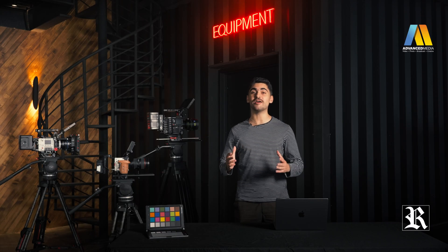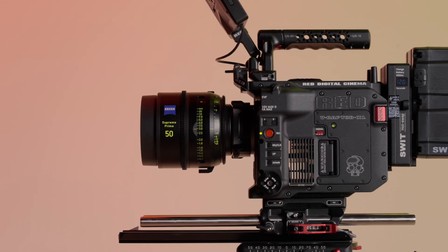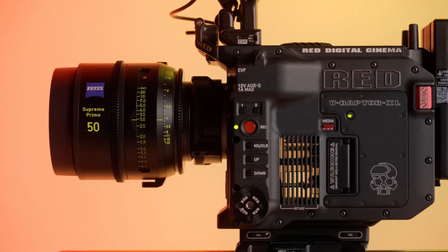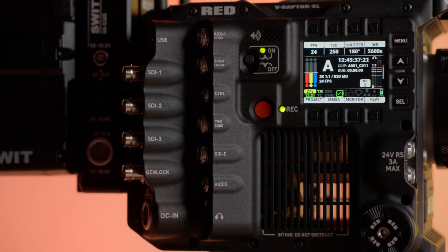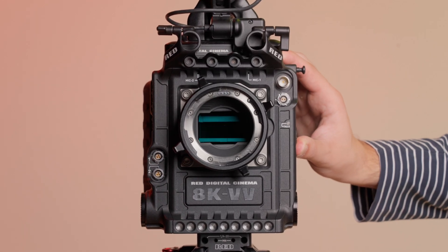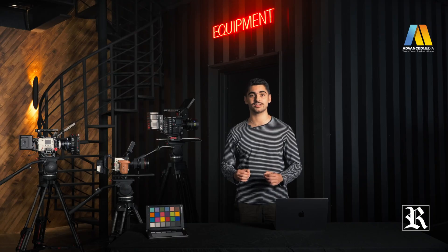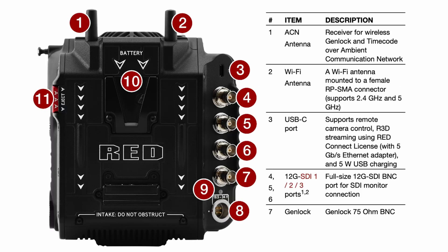This camera is definitely built for high-end productions, from the look and design to the actual building material. It only weighs 3.6 kg body alone. It's bigger than the standard Raptor, even though they share the same 8K Vista Vision sensor and computing power. That's due to the added selection of ports and the internal electronic ND system. This camera is an all-in-one solution for high-end television and motion picture productions. There isn't a lot of accessories needed — it is fully loaded with everything you need right out of the box. I'm going to put up a selection of ports and mounting holes on the screen, so feel free to pause and take a closer look.